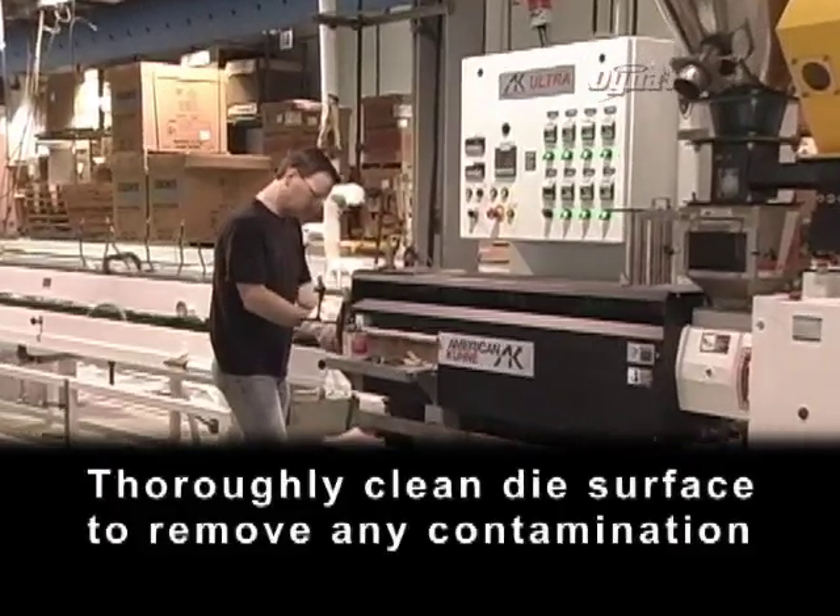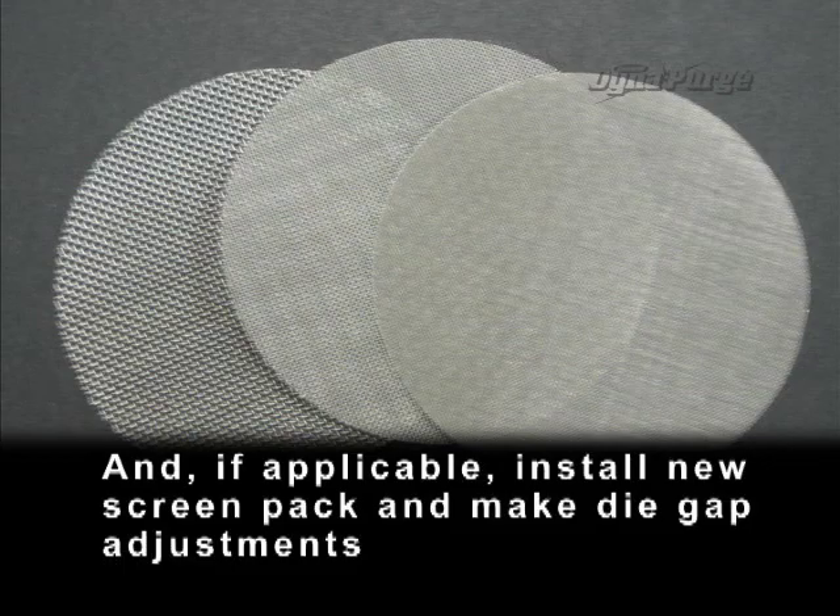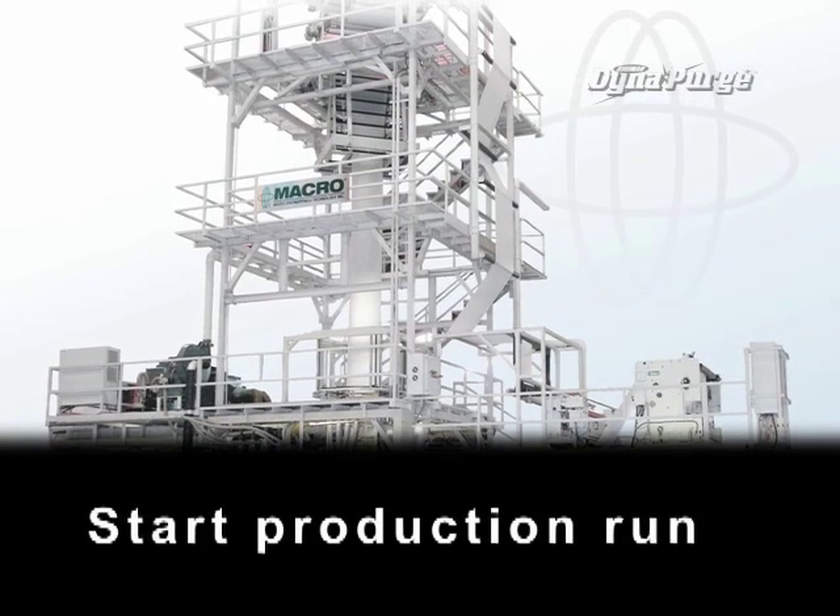Thoroughly clean the die surface to remove any contamination, and if applicable, install a new screen pack and make die gap adjustments. Start the production run.